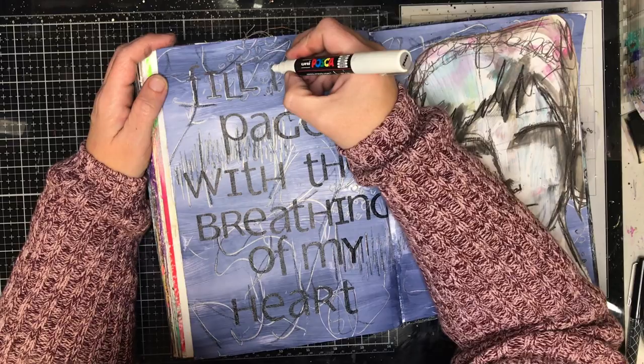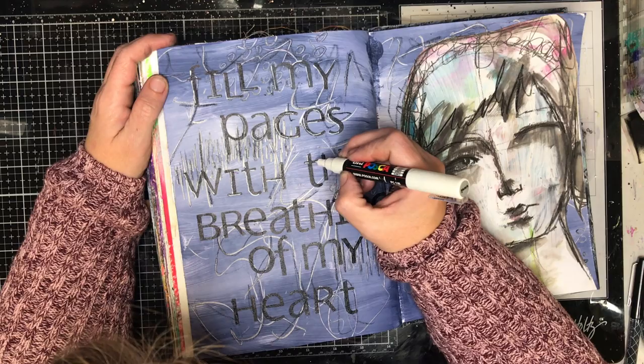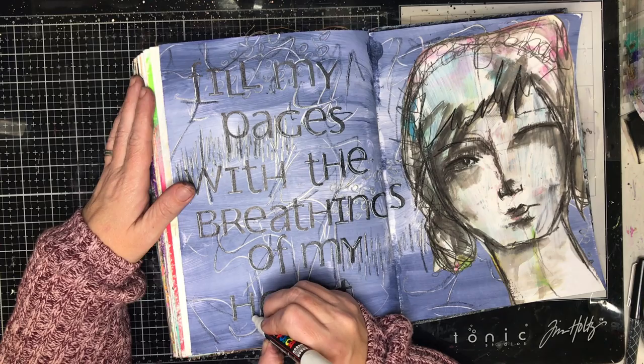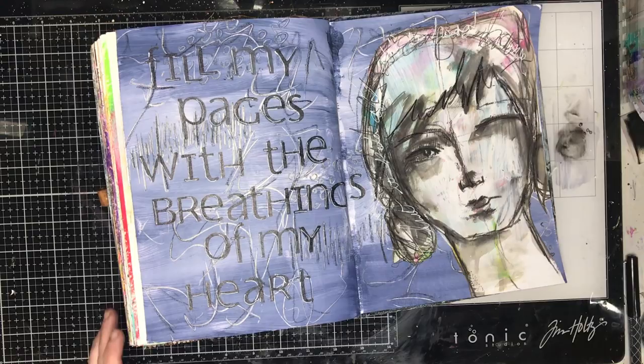One thing I tend to do with quotes or focal sayings is to go back in with a white Posca paint pen and put in some shadowing around the letters — it helps them pop off the page. My rule of thumb for shadows is to do everything on the bottom left-hand corner of the image, which keeps it consistent across the whole page. I then go in with a white pen and do some extra journaling around the image to tie it all together.